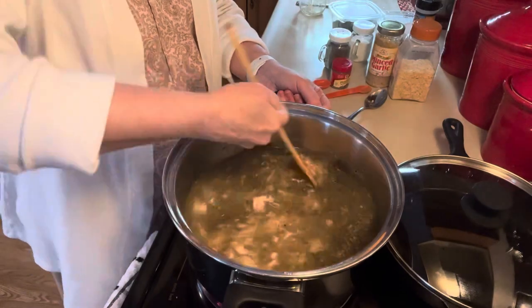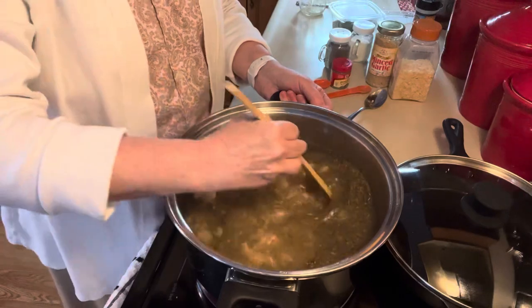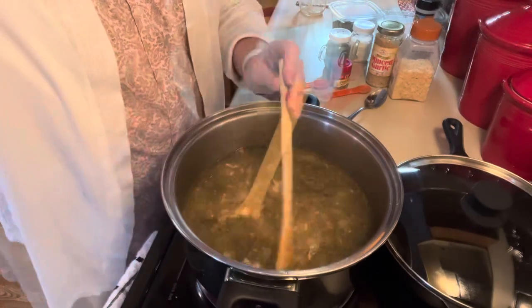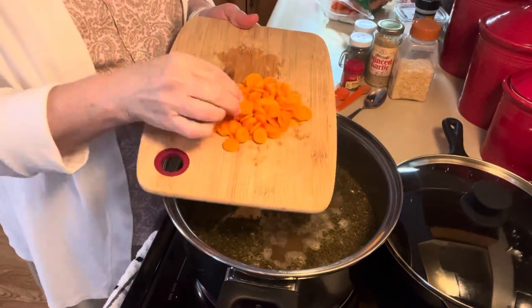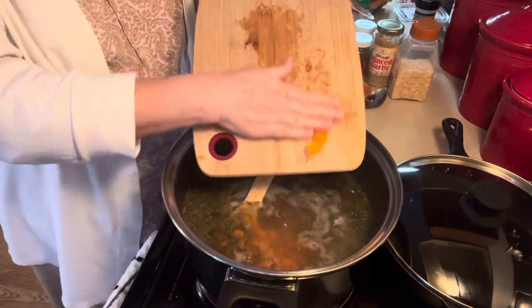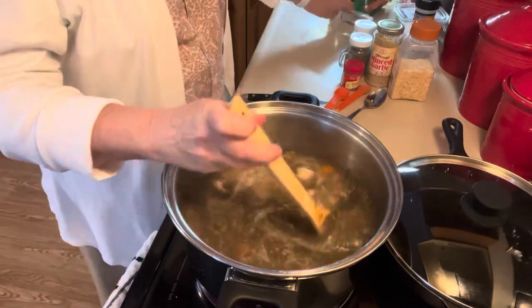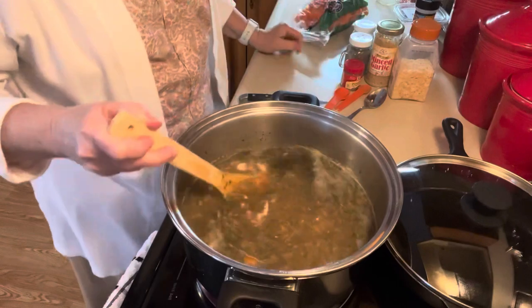I'm going to let that cook real good before I put the noodles in. I'm also going to chop up some carrots and add those. I sliced them pretty thin — that's approximately a half a cup — so we'll put that in there and let it cook too. I just used baby carrots and sliced them up thin.